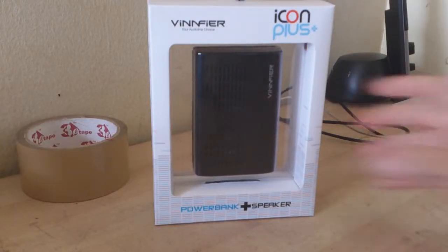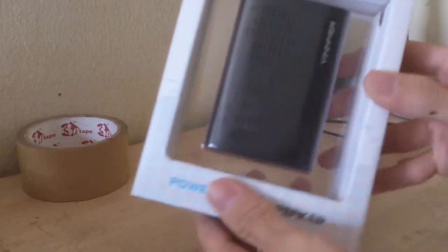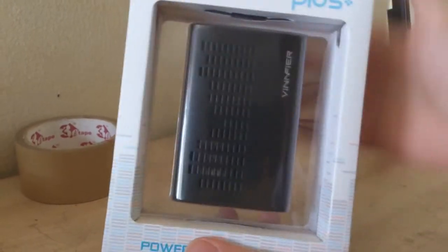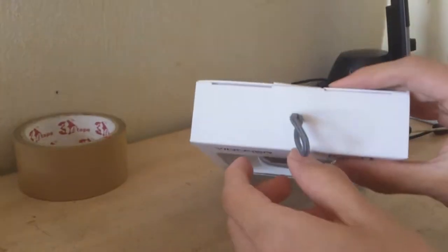Let's start unboxing it. First, I like the design of the box — it makes the speaker look like it's actually floating in the middle, but there are all these plastic covers. Okay, let's start from the top.